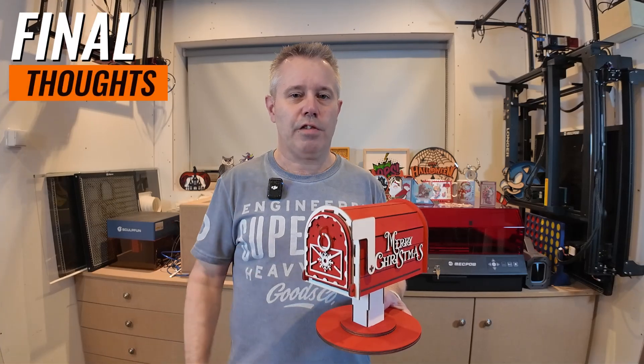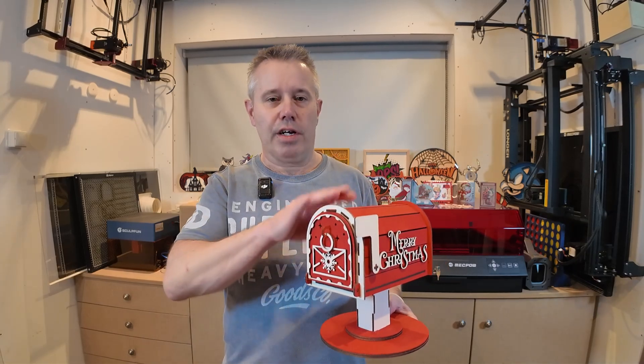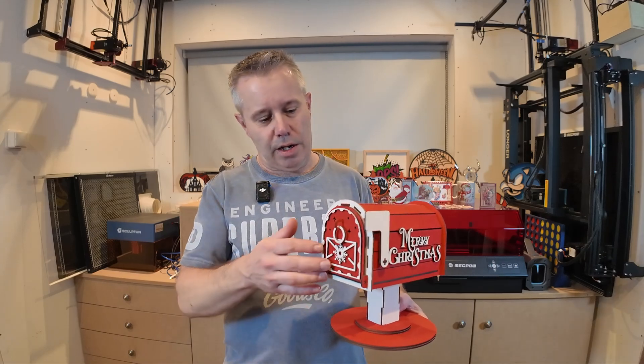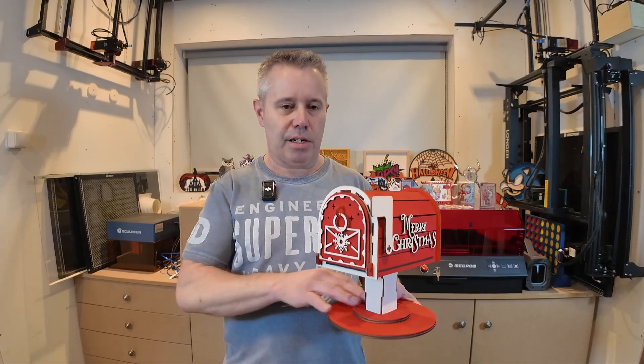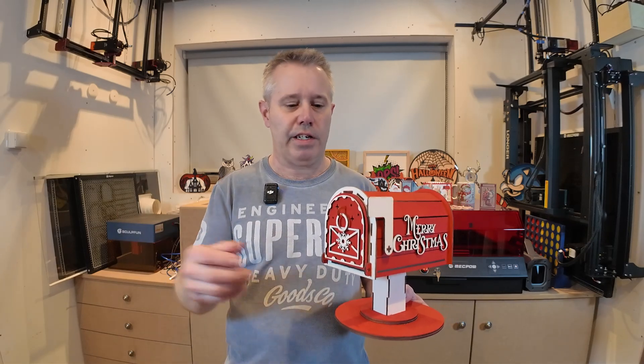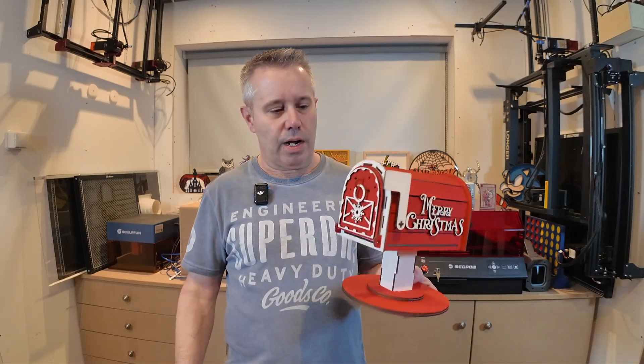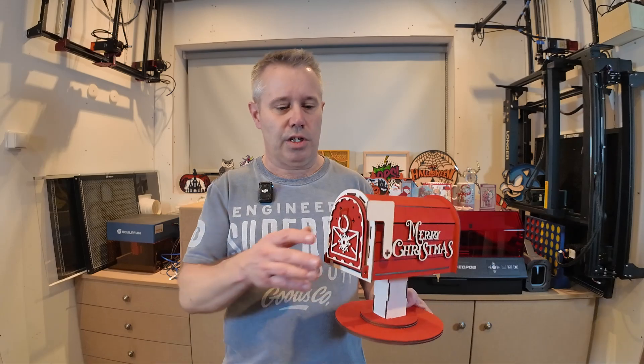I hope you enjoyed this video — I think it's a pretty fun project to do. It took about 50 minutes of total cutting time. It's only a two-color job, just red and white, so the paint job is pretty easy. The Algo laser did a good job with nice and clean cuts, and everything fit together perfectly. If you want to build this one yourself, I will put a link in the description where you can find the design. It's really fun to do for yourself, maybe for friends and family, or even to sell in your store.